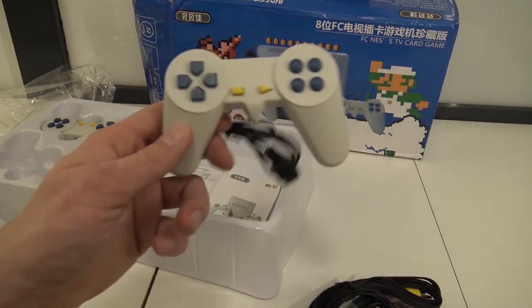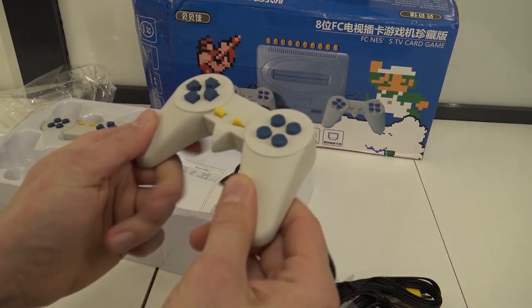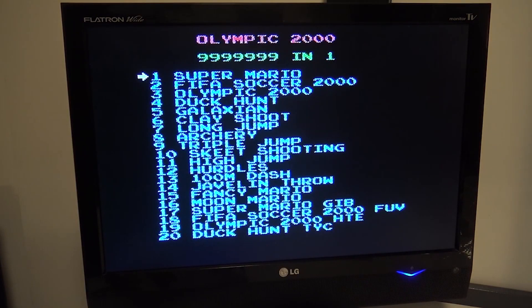Let's take a close look at the controller. They feel weird — they feel horrible. It seems to be working, but the built-in games are just horrible, or better said, they're not working.